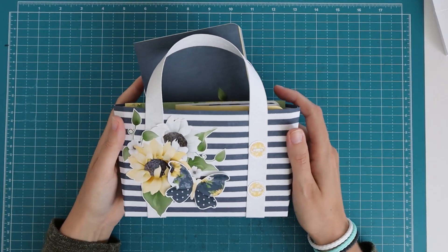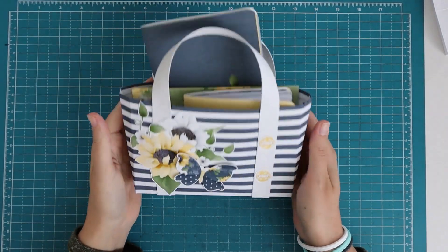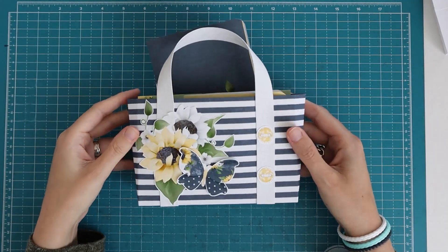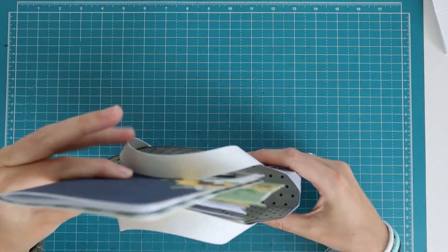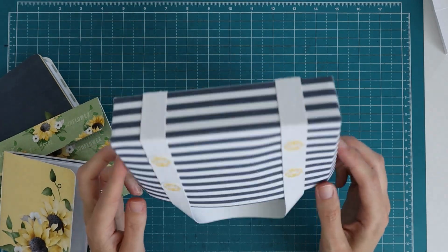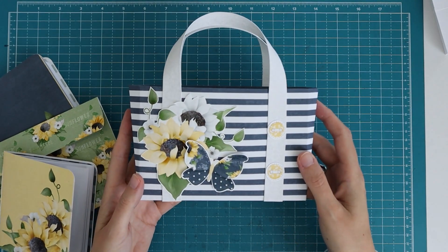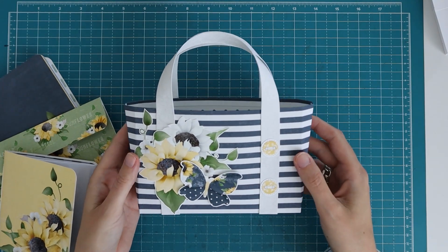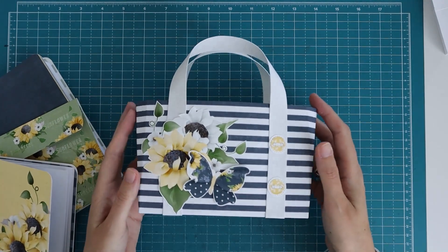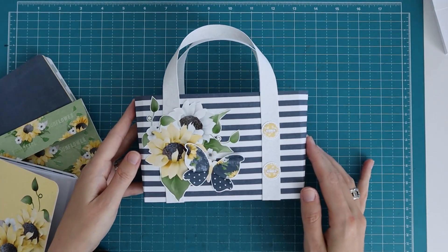Hi there, welcome back to my channel. I'm here with a short project share and then a tutorial for this cute gift set: a tote bag with some notebooks and a little wallet. You could use the tote bag as a gift itself. We've made this with the Knit with Sunflower Cottage collection, and in the collection they have an actual image of a tote bag like this. I tried to recreate it with paper, using only eight and a half by eleven inch paper, and I think it turned out pretty cute. It's nice and sturdy because of these strips here.